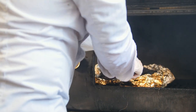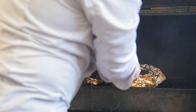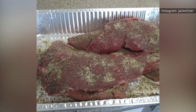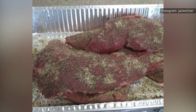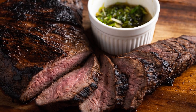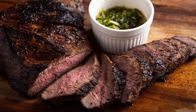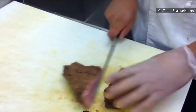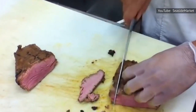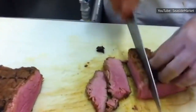Unlike brisket, tri-tip is generally served medium-rare, just like more typical steak cuts. Like most cuts of steak, you want to avoid overcooking it. Its odd shape also makes it difficult to slice properly, though it can be done. The grain of the meat changes direction halfway through. If you fail to adjust your cutting angle and accidentally slice with the grain instead of against it, even perfectly cooked tri-tip will end up tough and chewy.